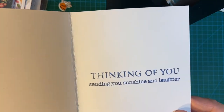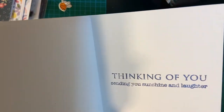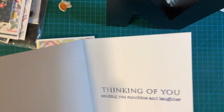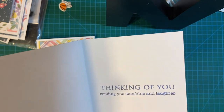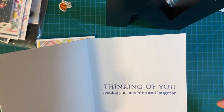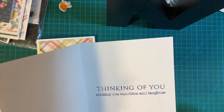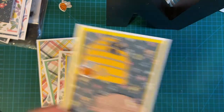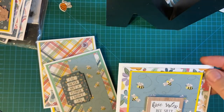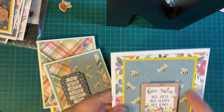Thinking of you. Sending you sunshine and laughter. This is French ultramarine — I repurposed my Night of Navy stamp pad from Stampin' Up; it was starting to get dry and I didn't have a Night of Navy reinker, so I used the French ultramarine because I have several reinkers I've never used, and I thought it turned out pretty close. And then here I just put the pattern paper on, and then I matted the inside piece, which is my bee paper.